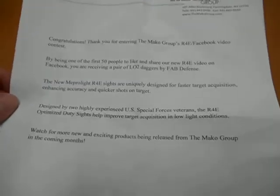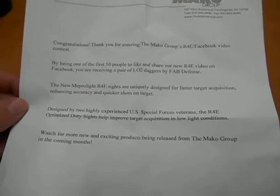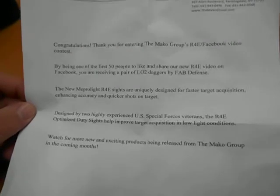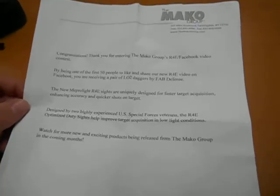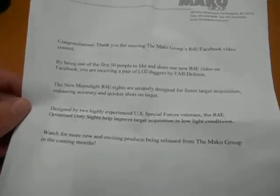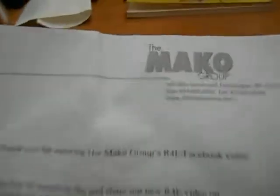Hey YouTube, what's going on? So I was finally able to get into a giveaway — finally. This is the first one I've ever been able to get out of any times of commenting on like anything on Facebook or whatever. So this is from Mako Group.